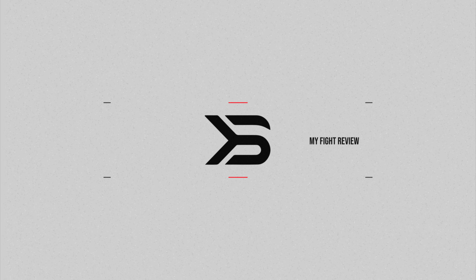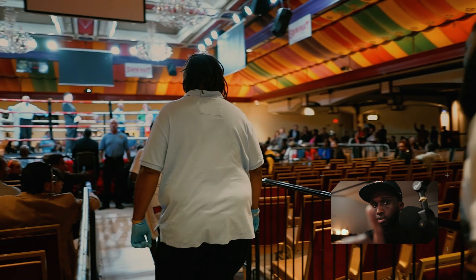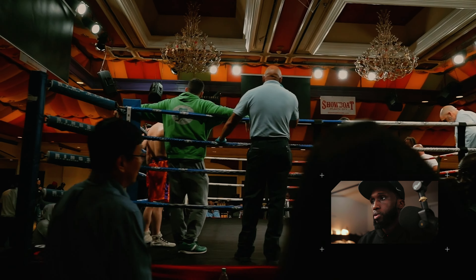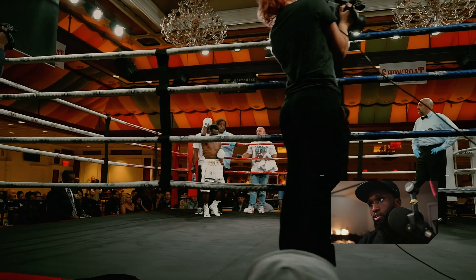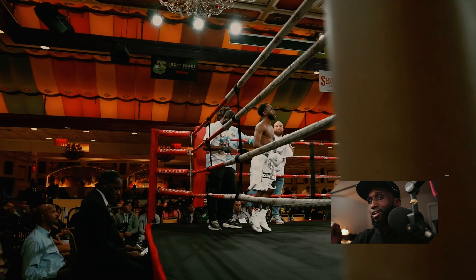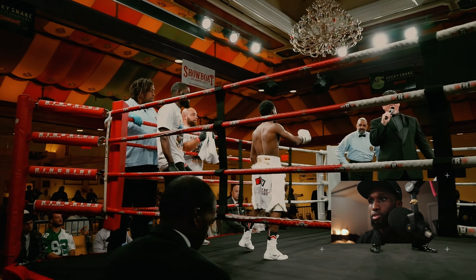Man, if this dude had any type of power, that shot right there... he was definitely not nervous, which I was worried about. Always remember, especially my beginner fighters — the nerves are good. I used to be scared of the nerves, but what I realized is that you need those nerves; they keep you sharp. If you are completely not nervous, I had a fight versus Anthony Jones way back in the day, and I was not nervous, and it was one of my worst performances.